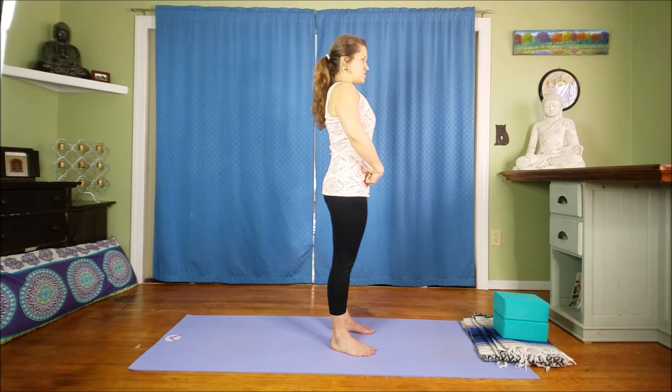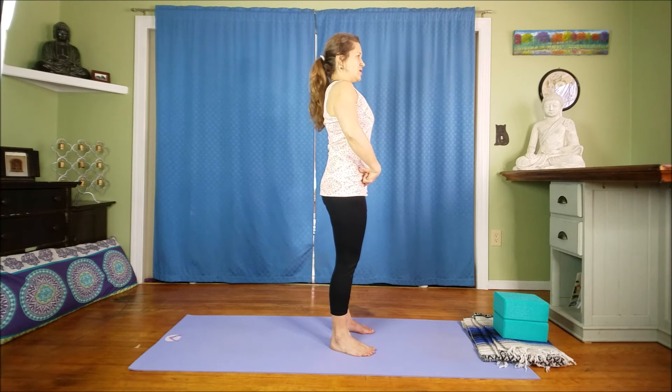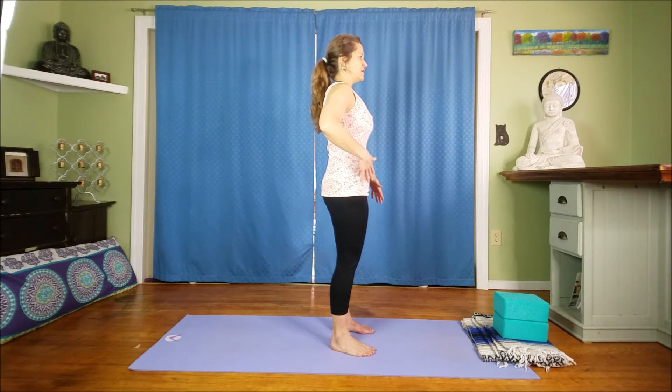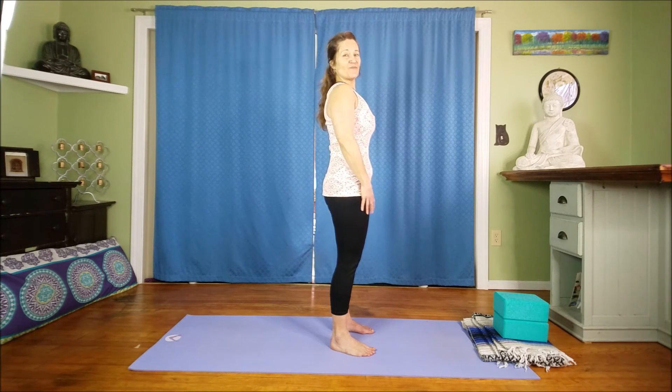When you're in this space you can really lengthen up through the spine just a little bit more, move that energy down into the feet, and once you find it you can relax the arms. There's no pressure anywhere in the low back, in the belly, or through the hip flexors — it should feel really secure.